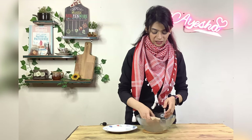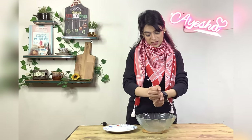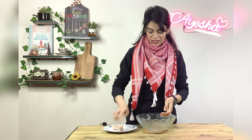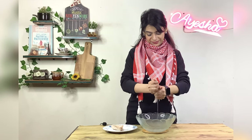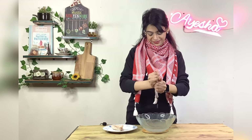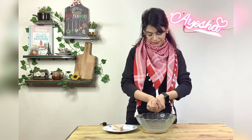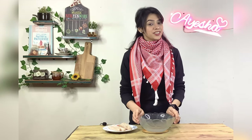We will dip it for about 2 minutes. Then we will leave the fish and squeeze it in a bowl to extract the excess water.